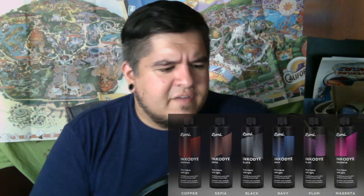What I'm going to use is a really cool printing method called IncoDye by a company called Lumi. Here's a couple of colors — they've got it available in all kinds of different colors: blue, red, orange. They have a bunch of new ones that came out. Basically what it is, it's a photosensitive ink that when exposed to sunlight will develop like a picture.